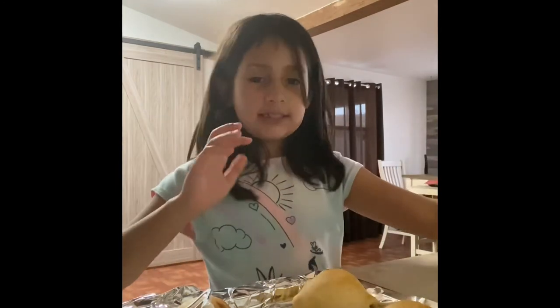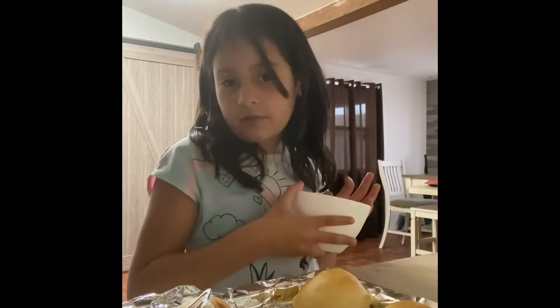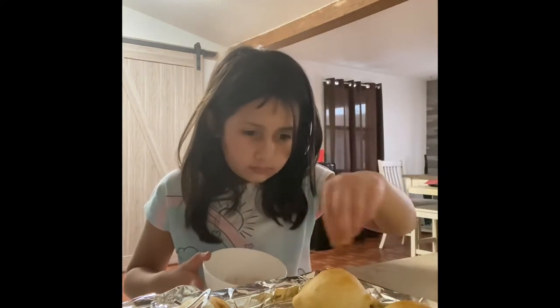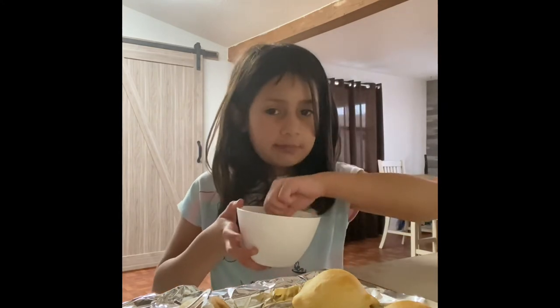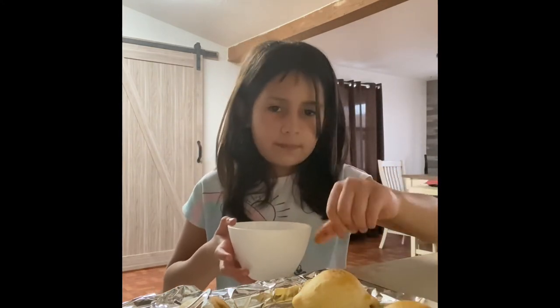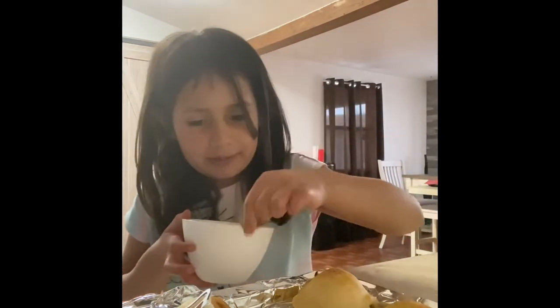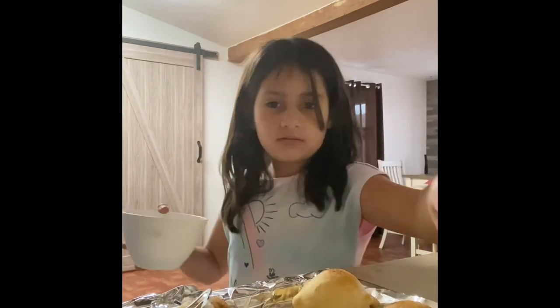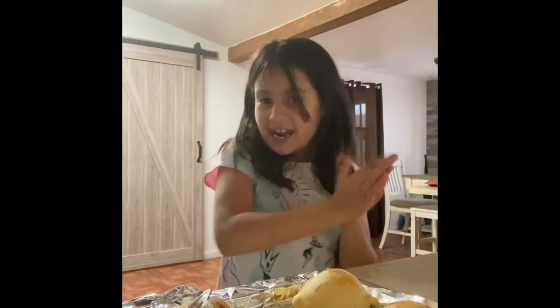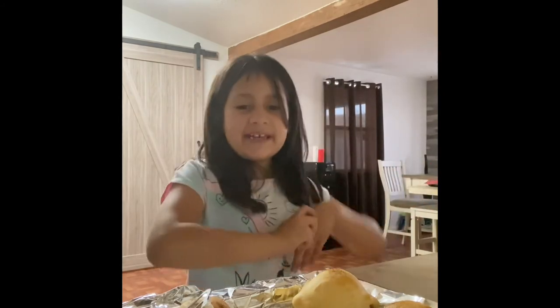We're going to add the cinnamon and sugar on all of them. Some of them you might not see because they're small and we only have one camera. Just spreading it all around. That's all for today — I hope you liked it. See you all next time. Bye.